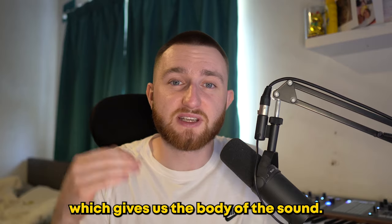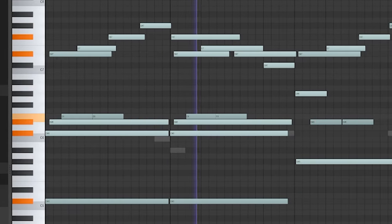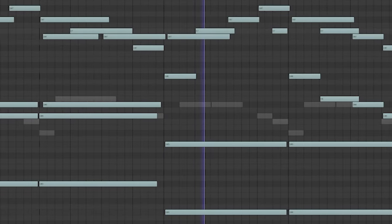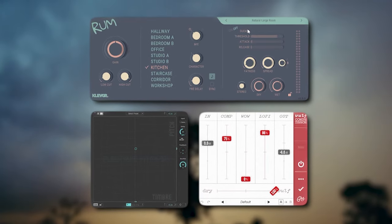First, we have this tape piano which gives us the body of the sound. On top of that is an upright piano with a lot more high end. I processed both of them with a compressor, room reverb, and elastic pitch.